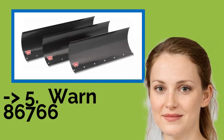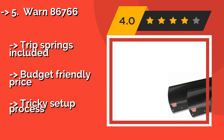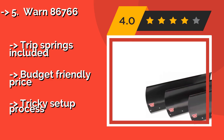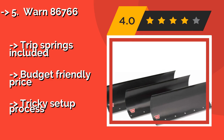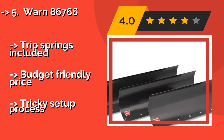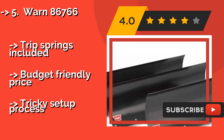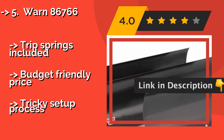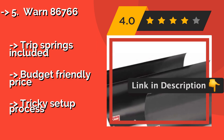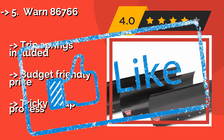The WARN 86766, at about $173, is a reliable option for basic driveway clearing, as it's easy to maneuver and rotates smoothly to get the job done. However, it's not the most durable choice, since its components have been known to bend under heavy use. Trip springs are included and it has a budget-friendly price, but the setup process is tricky.